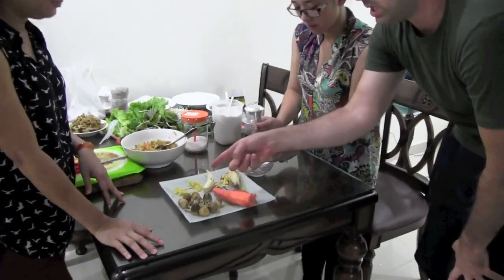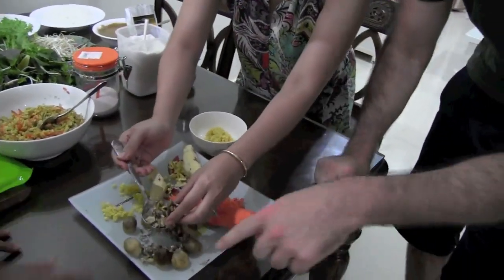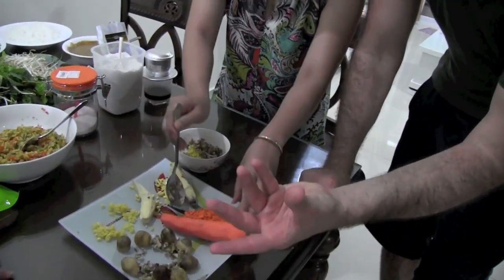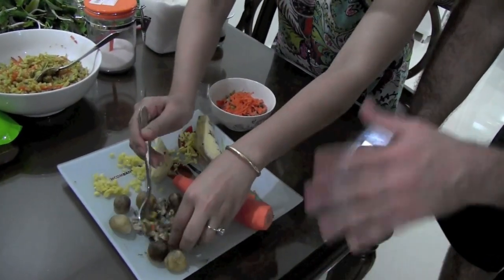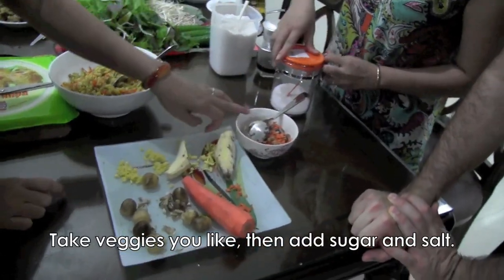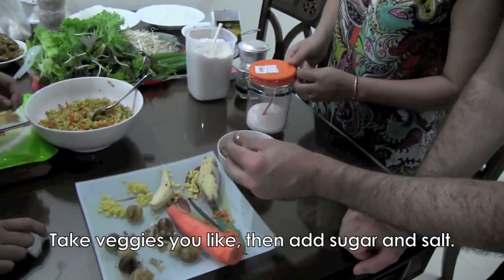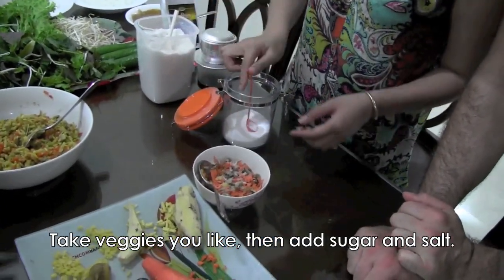So we have the beans, the mushrooms — just chopped mushrooms. How do you cook these, do you boil them? No, all of them are fresh. Oh really? None of this is cooked yet. Okay.